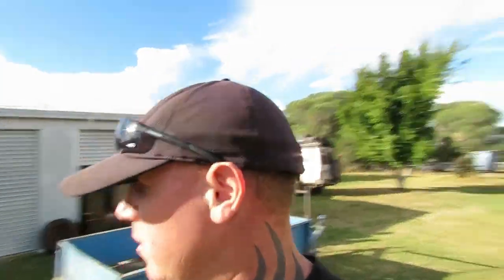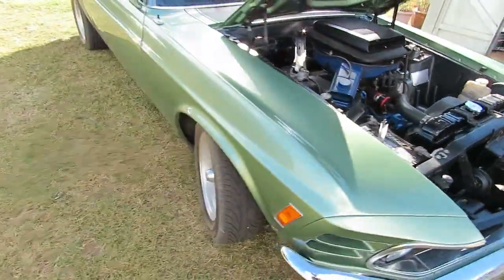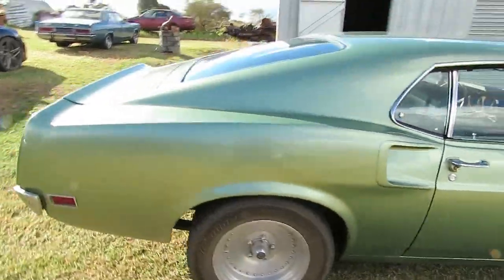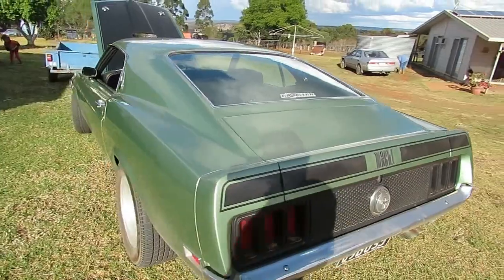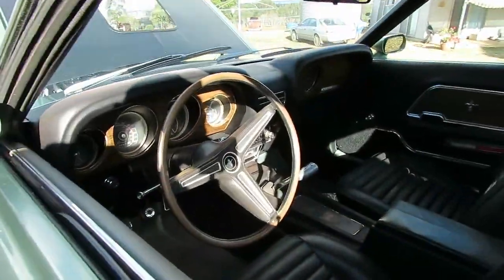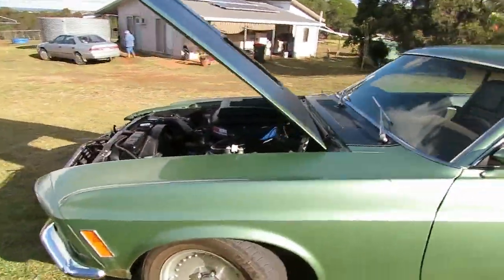I was down the road this morning, out the back of nowhere at the back of Nanango, and I see this green Mustang drive past. I thought to myself, Christ, you don't see old Mustangs driving around in the back of Queensland. Here it is - it's got a set of armor lights on it and it's fairly tidy. The wheels just work on it - I love this green color. The HR came out in a similar color. It's an import one - you can just smell the polish on it. Don't see many Mustangs out here.